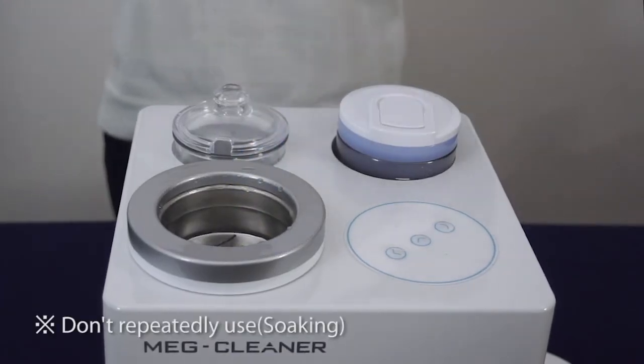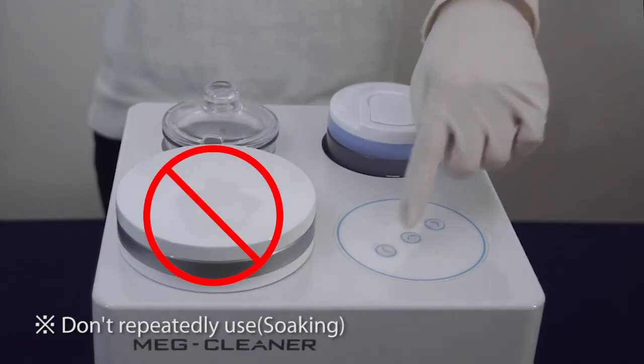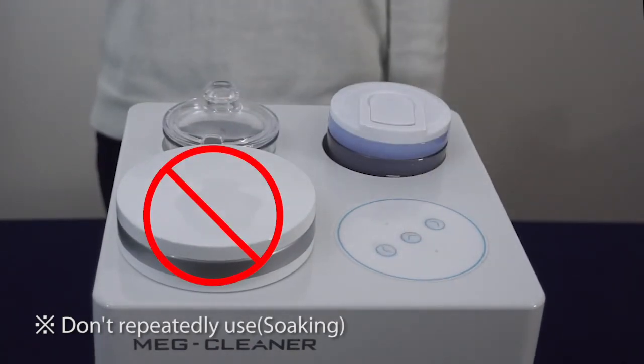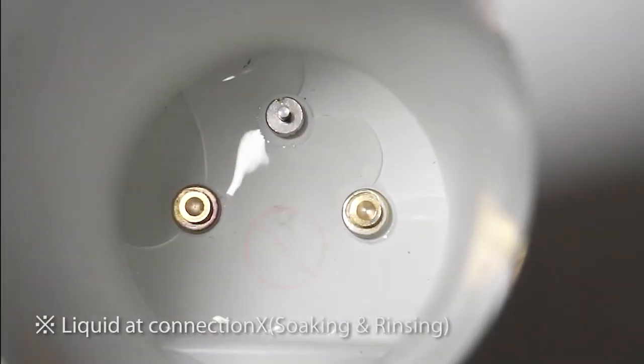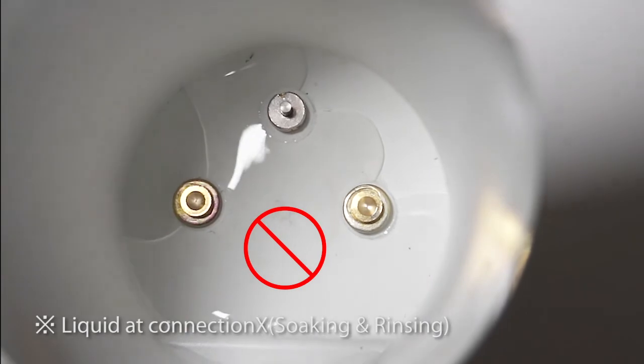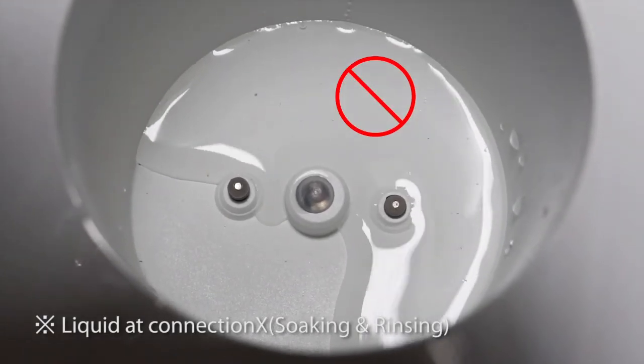The cleaner can be damaged if ultrasonic cleaning is done repeatedly. Please let it rest for at least 25 minutes before the next usage. Please turn off and remove moisture on the unit with a dry cloth, especially the contact point between the jar and main body.